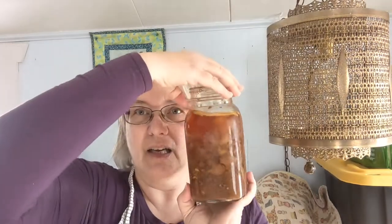Hi everybody, it's Kim over at Life Prepared. I have a quick tip for you. If you live in an area like I do that has very hard water and your canning jars turn out looking like this, I'm going to show you how to get them to look like this very quick.